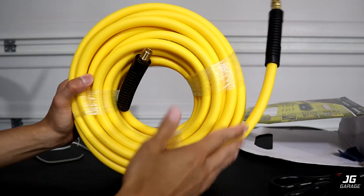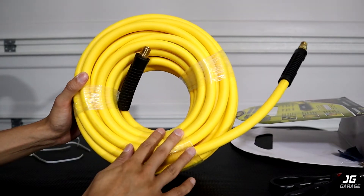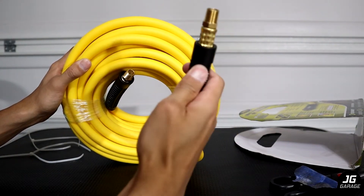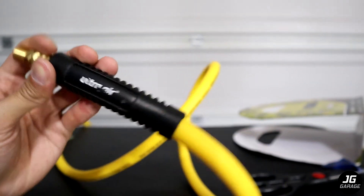This particular hose only comes in yellow, but I wish it came in a darker color because this yellow will for sure look dirty after some time — though I guess it's good for visibility. On the ends of the hose are bend restrictors that keep the fitting and the hose connection intact and durable. I just noticed that the tech spray here is worn out even though it's brand new.